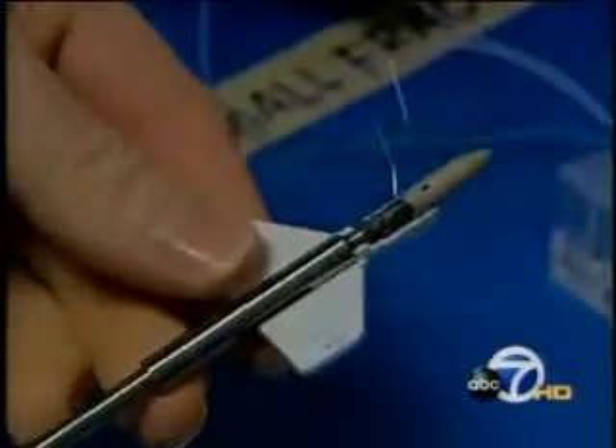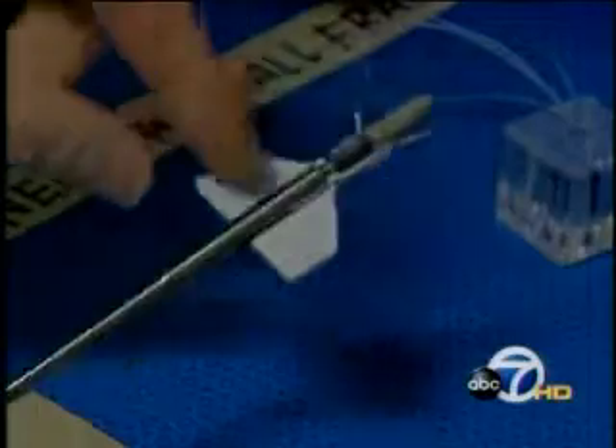With standard rotator cuff surgery, doctors make a large incision in the deltoid muscle to reach into the torn tendon and sew it back into place. Dr. Halbrecht has invented a simpler, minimally invasive way to do the same thing. This is the Versalock anchor — he uses this device to more quickly anchor sutures and ligaments to the bone.